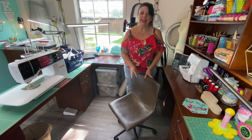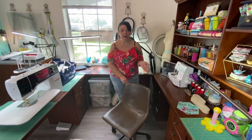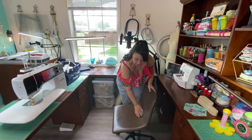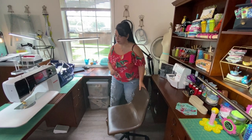I ended up downsizing to a smaller chair. This is a new one I found when we first moved in here, and it was around $80 at HomeGoods. It's really nice — it's got a nice back to it, not a lot of cushion, but it helps me sit up straight, which is what's most important.